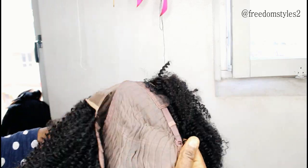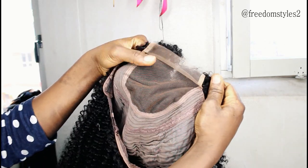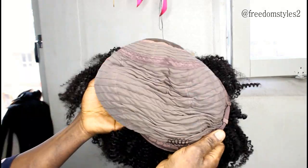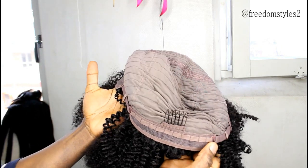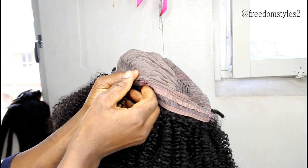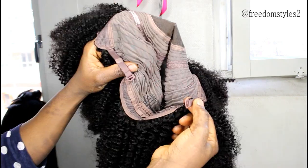They made the wig with a closure and the back machine weaving style. It's 350 grams — very, very full. You guys know how I love full hair. The texture is coiling, the length is 18 inches. The wig came with combs and adjustable straps at the back.